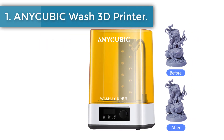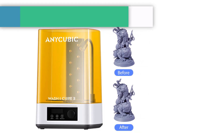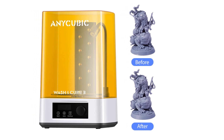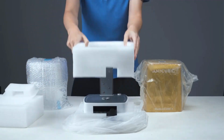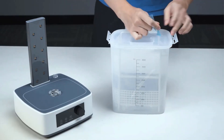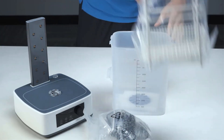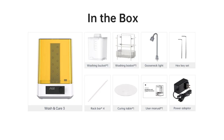Number one: the Anycubic Wash & Cure 3.0. Compared to the Anycubic Wash & Cure 2.0, the Wash & Cure 3.0 has an impressive 100% increase in cleaning basket capacity — now at 3 liters. The total volume of the cleaning bucket has been expanded to 4 liters, making it perfectly tailored for LCD light-curing 3D printers.